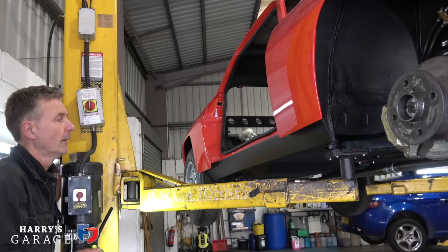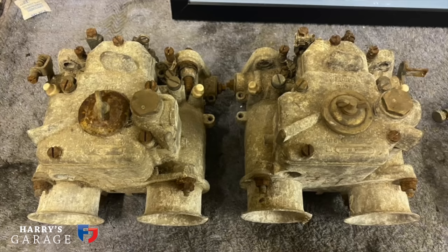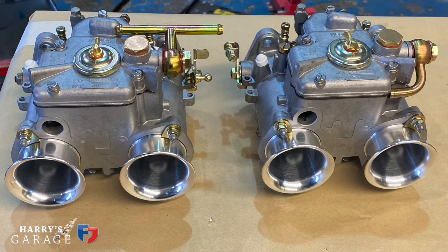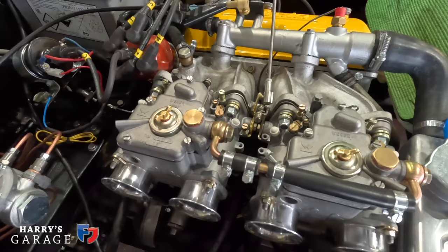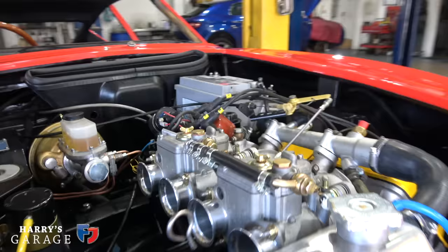We'll turn it over a few times to get the oil pressure up first — spin it up, see how that is. We won't be starting it straight away. The carburettors — I bought them in '93, second hand, for a Lotus Elan. I seem to remember the seller saying they were off a 1600 Escort, but who knows what jets and things have moved since then. Our Weber carb man does such a great job with them — I'm confident about his work, so let's just see what happens.